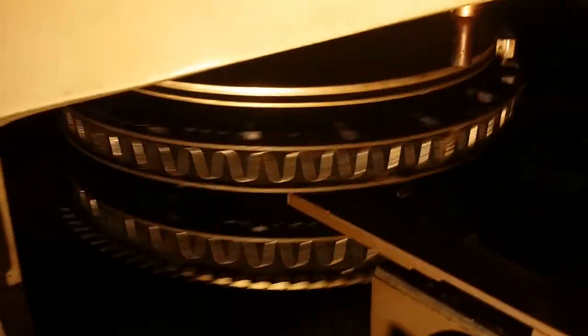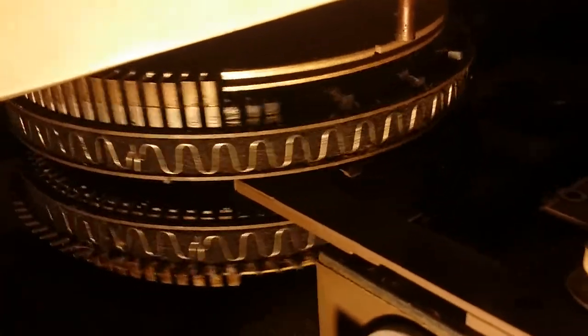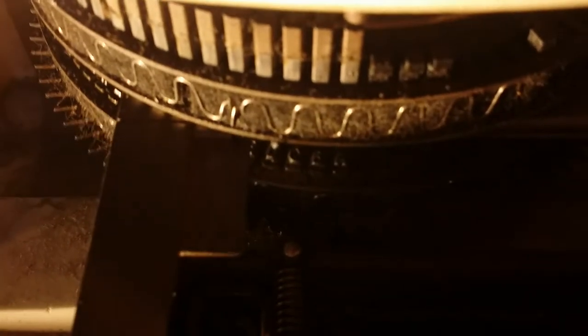Obviously this can hold more of these dies because there's a bunch of empty spaces on there. I'm guessing upper and lower case and maybe other fonts or other symbols. You've got the alphabet, you've got numbers one through zero, period, comma, dash, forward slash, apostrophe, and then one that's supposed to actually erase — it's just two flat dies that have no letter or anything on them and they're supposed to erase.